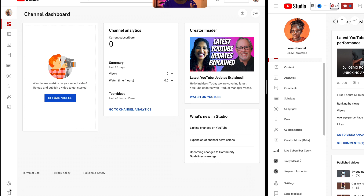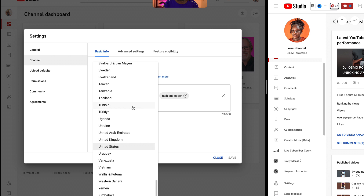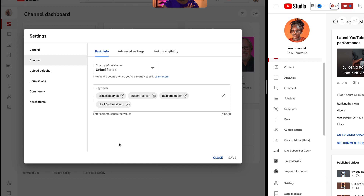We're going to start with settings. You want to come over here — you guys can see my mouse, I need you guys to follow the mouse. You're going to come to settings over here and click on that. Now you want to go to channel and then you're going to have to choose your country of residence. I'm going to choose United States. If you live in Canada, choose Canada. If you live in the UK, choose UK. Wherever you live, just choose that. Now this is where you want to put what your channel is about. One of the things I recommend is you want to make sure you put your name.